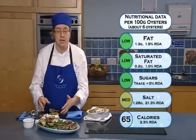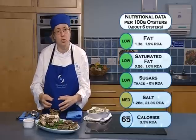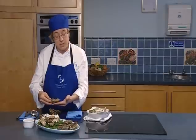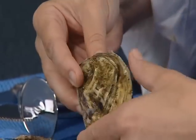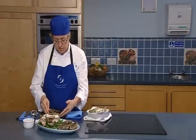When you buy an oyster, you need to take them home, put them in the fridge on the bottom shelf, and keep them cool but not too cold. You also need to make sure that you store them rounded side down. If you leave them flat side up, what happens is if the oyster opens it automatically throws out some juice. So always store rounded side down in the fridge.